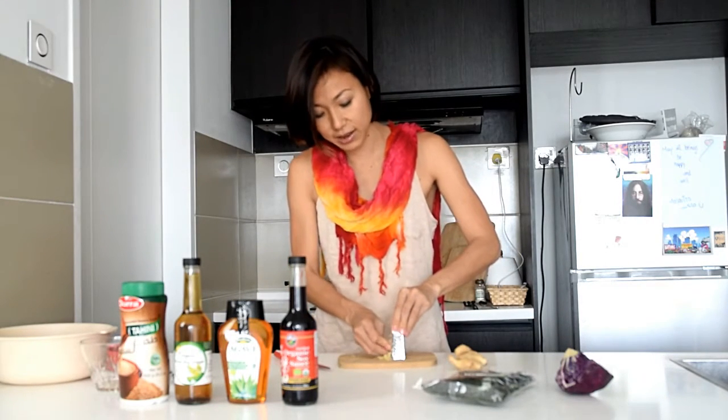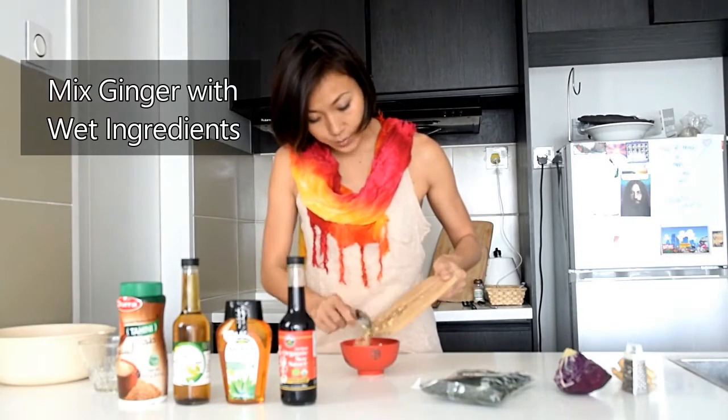I'm going to grate the ginger. You could also use powdered ginger, but I find that the strength of fresh ginger really complements the richness of tahini paste. And if you don't really like the taste of ginger, you can bring down the two tablespoons to just one tablespoon. And now it's sauce making time.